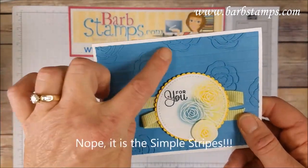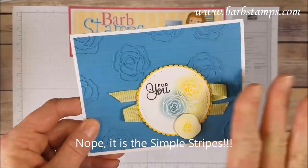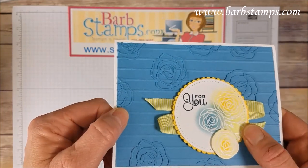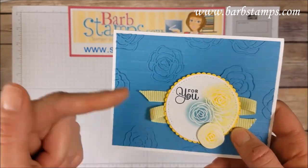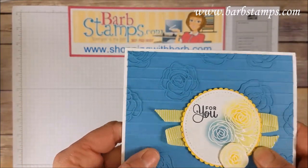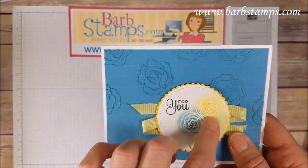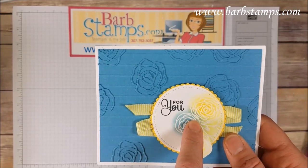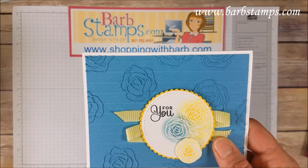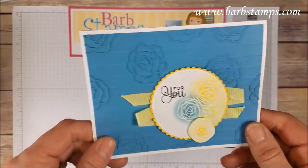Here's one that uses multiple die cuts of that gorgeous flower, laid all over my background piece, which was done with the Stylish Stripes folder — if I'm wrong I'll put it on screen. It's just stripes you can run vertically or horizontally; I used horizontal here. I did some embossing in white on my tag, then used a sponge dauber to add color to the flowers and leaf sprig, plus a little bit of zig-zag with our new Lemon Lime Twist ribbon.